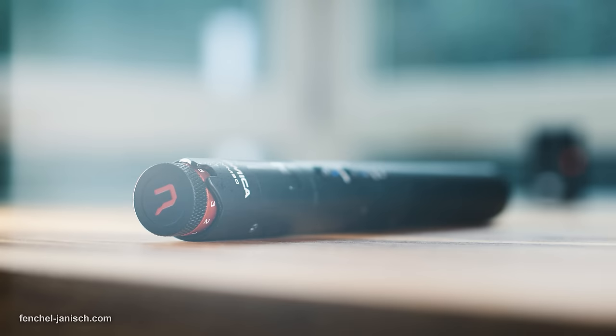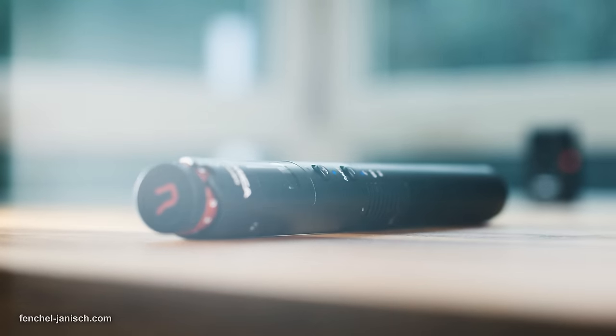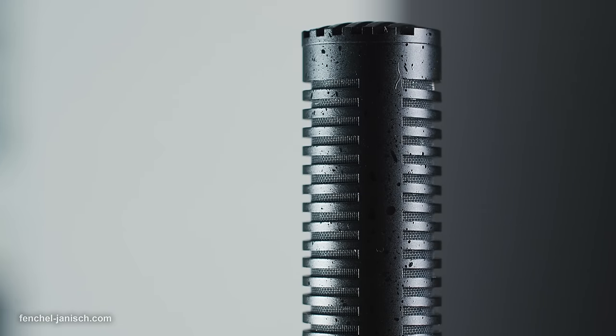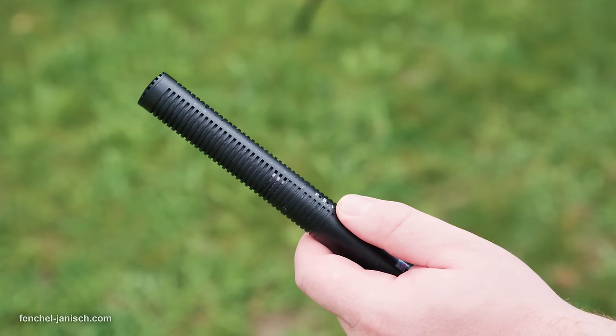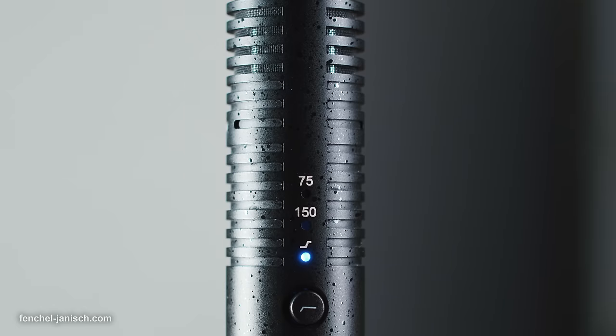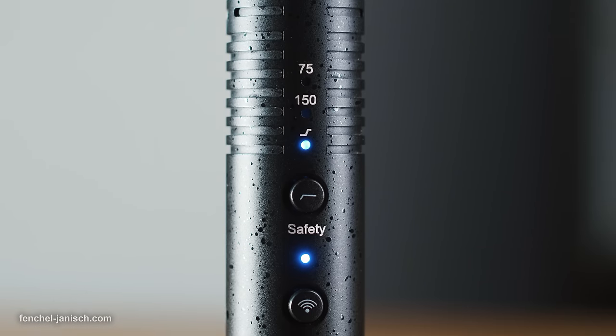The microphone itself weighs less than 100 grams even though it's made from metal, which is pretty impressive. It features a button to use low cut filters or a high frequency boost mode, but also to activate a safety track which will be 6 decibels lower than the original track. The second button can be pressed to pair the two devices, which usually isn't needed.